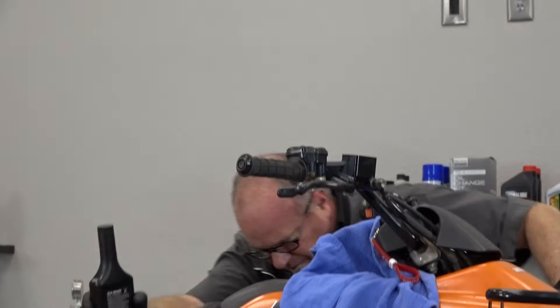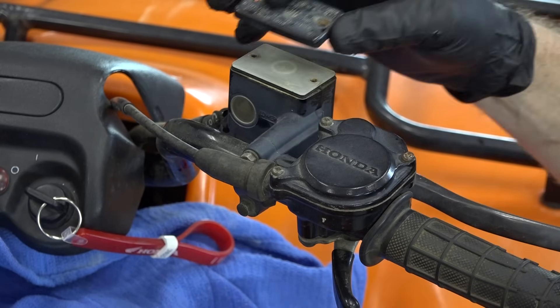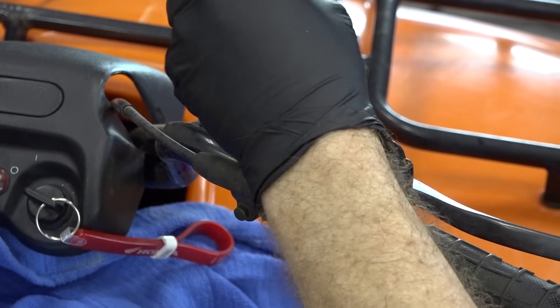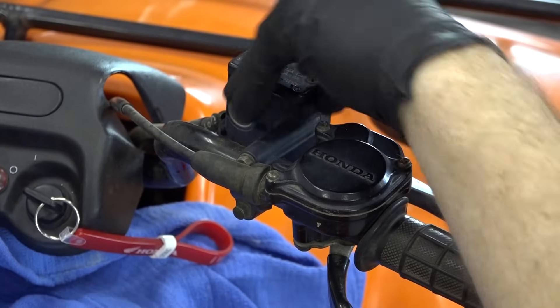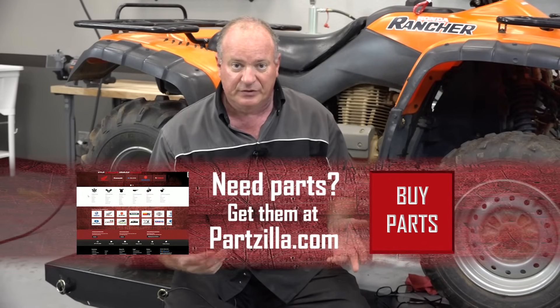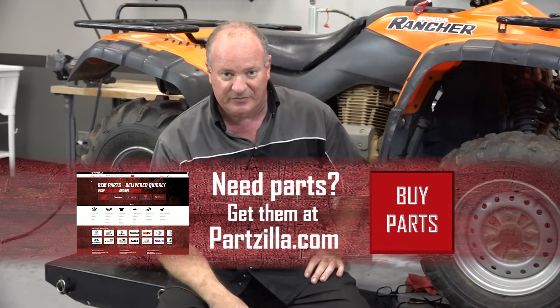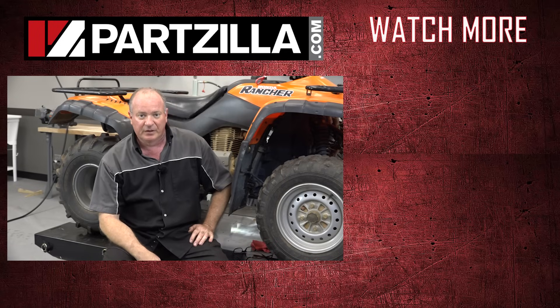With that set where I want, all we need to do now is just clean off that rubber seal and then put the cover back on. Set it back in — same thing for this little plastic cover — and then we can get our cover back on. Just snug it down. Alright guys, that pretty much wraps this one up. Got our front tires put back on and now she's ready to go hit the trails. If you need any of the parts or tools we used — specifically that little MightyVac device — find us at Partzilla.com and we can get you taken care of. If you have any questions or comments, just leave them in the section below and I'll do my best to answer them. Until next time, thanks for watching.